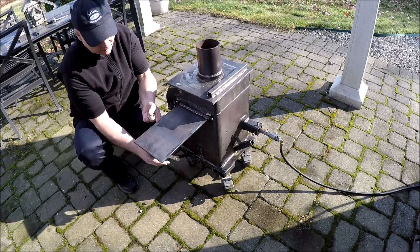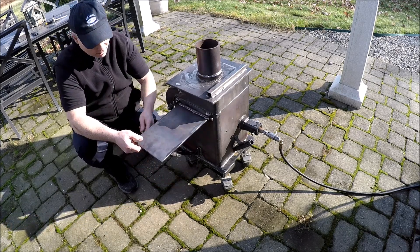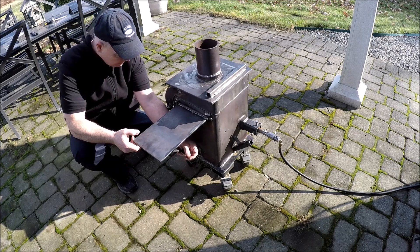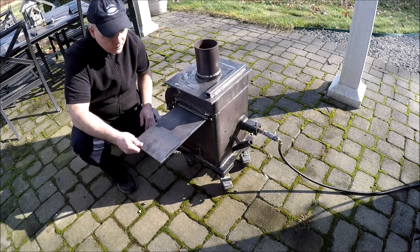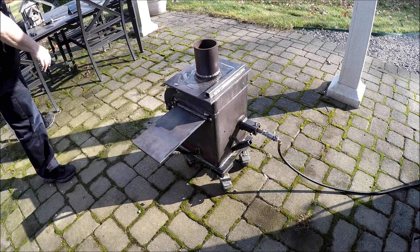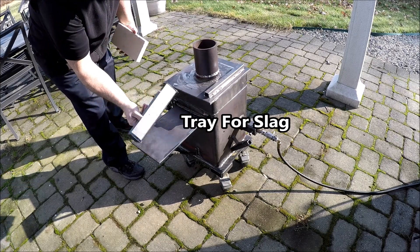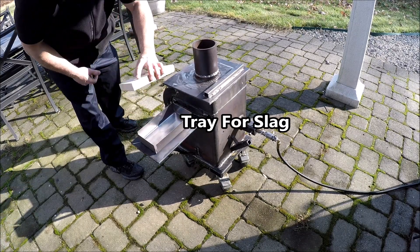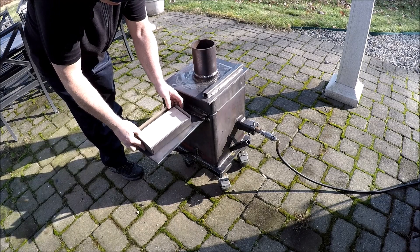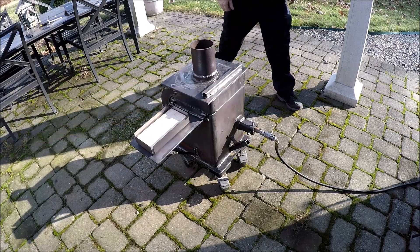The first feature is this fold-out table. I've seen a lot of videos on different foundries and I think having a table connected to the foundry is going to be very helpful. You could put a variety of things on it — tea, coffee, beer — but more importantly, something to put a tray for collecting slag. So when you have to pull that out of the crucible, you have a place to put it close by. I'm sure I'll find a number of uses for that.